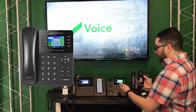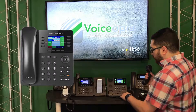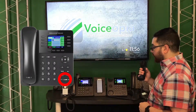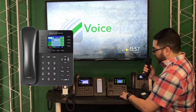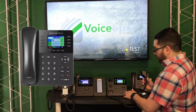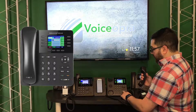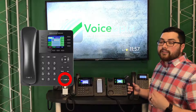To change the volume for the speaker or the handset respectively, you will use the volume buttons while on a call. Once I take it off speakerphone, to change the volume I will use the volume buttons — this is for the handset. To change the speakerphone volume, I choose the speakerphone option and the same thing: volume up or down, and it'll control it independently of the other.